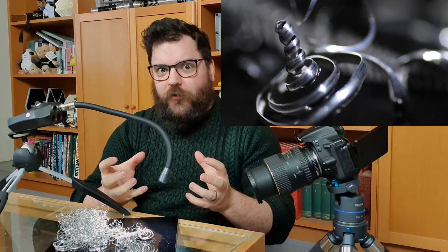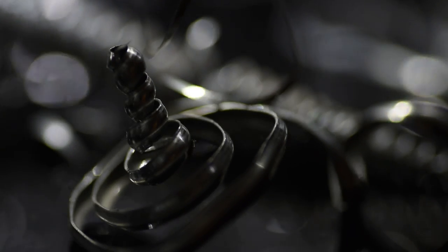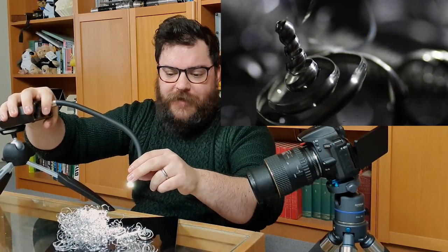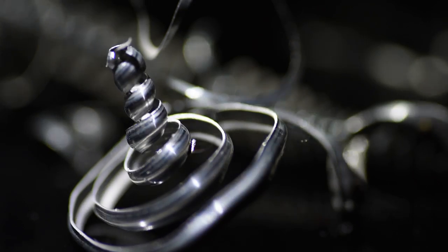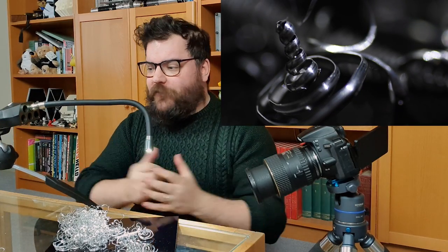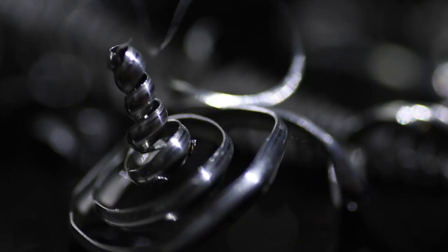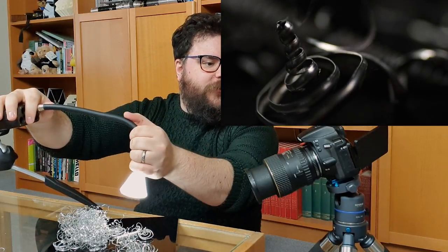Moving this lighting around is going to create a lot of different effects. Because this stuff is slightly reflective, we can get interesting effects in both the foreground and background. If I move my lighting down into the background only, you can see some really nice bokeh balls as the little pinpoints of light reflect off the spirals in the metal. We can also bring the light to the front to create different shadows and reflections on the spiral at the front of our image.